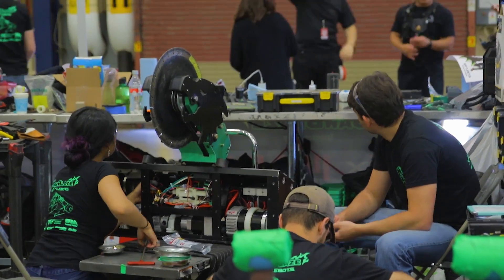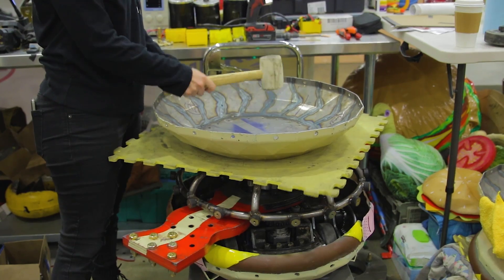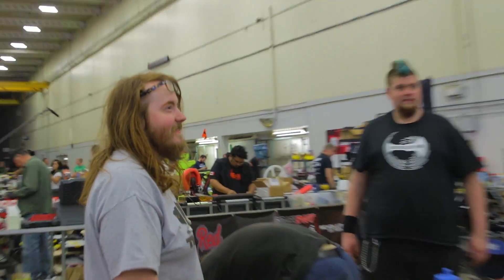Hi, I'm William and welcome to Battle Combat Robots. Here we've noticed in the pits a lot of people aren't being safe and not wearing safety glasses, so we're gonna come up with a solution.